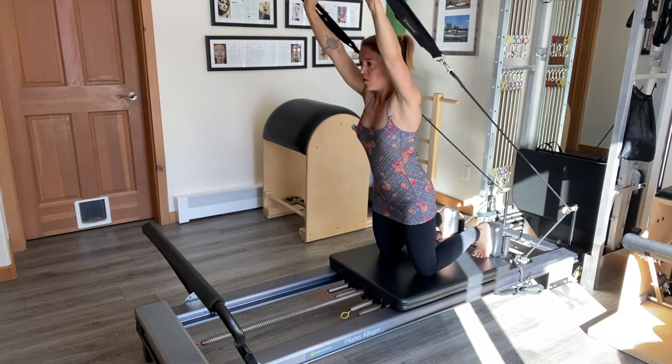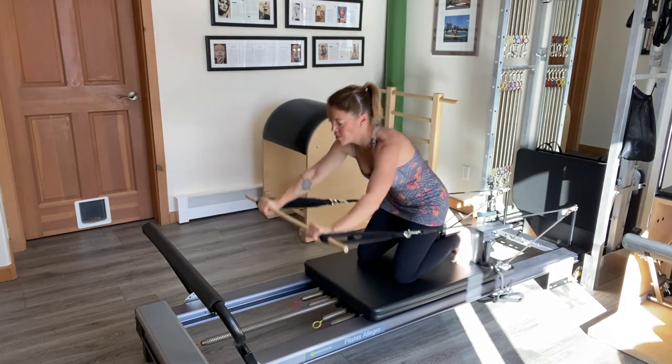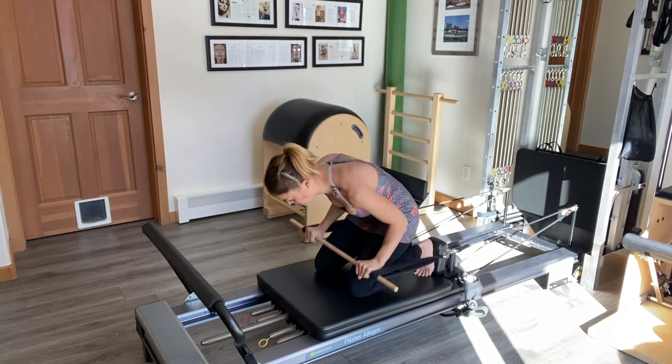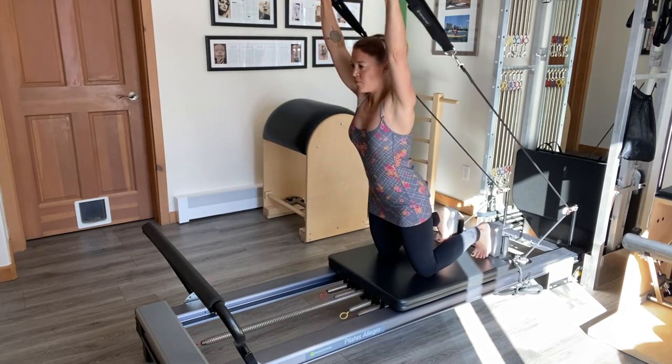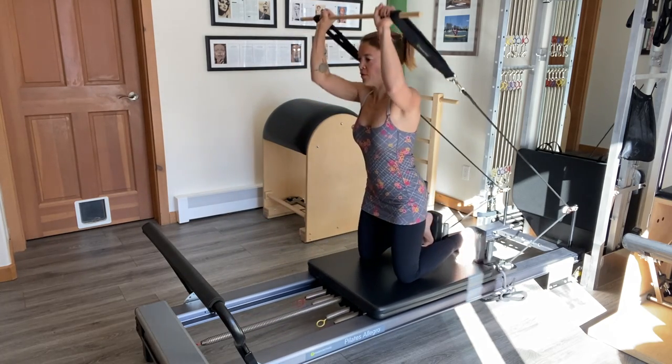Then I'm going to go into arm and ab circles. We're going to contract down, circle the arms around and come back up tall — bend, round and over. And then reversing: down first, contract in, bend and circle through.